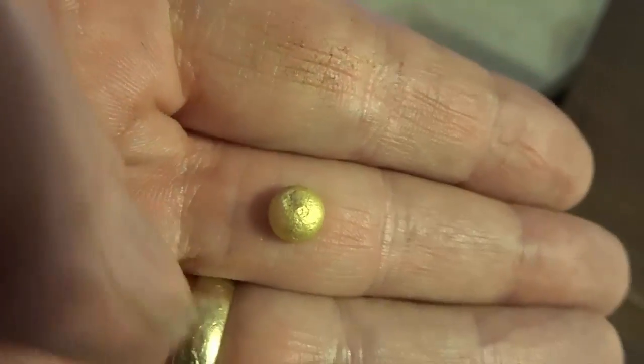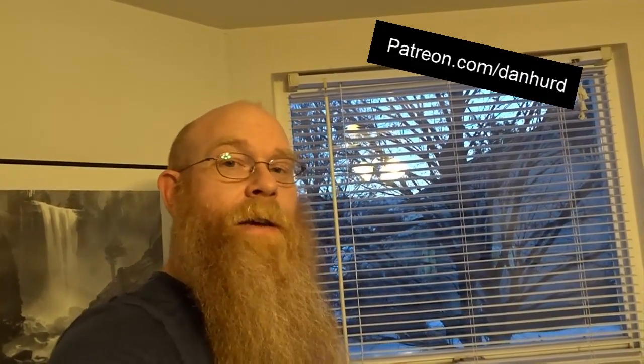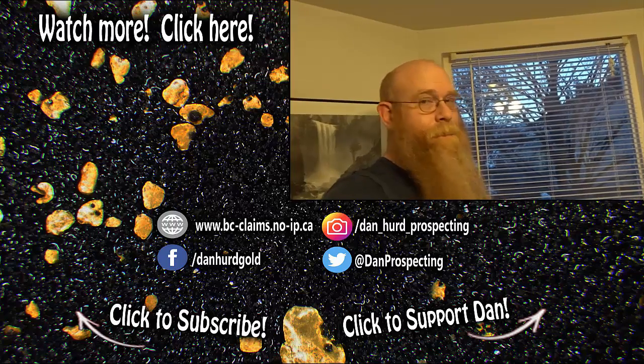Beautiful gold. Anyhow, thanks for watching everyone. Special thanks to all my patrons on Patreon — because of you I get to make these videos for YouTube. If you want to help contribute to me making these videos, visit me at patreon.com/danhurd. Please leave a like, a comment, subscribe if you haven't, and until the next video, bye.